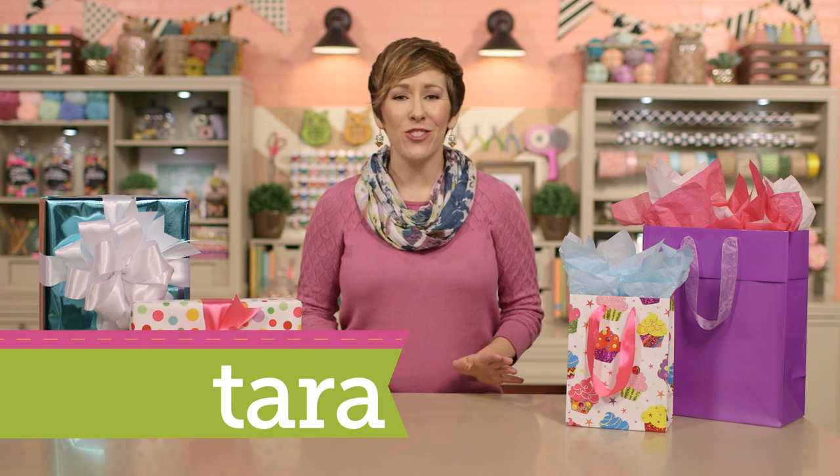Hey guys, Tara here with the Hobby Lobby Creative Studio. It seems like there's a birthday or a holiday around every corner, which means there's always gifts to be wrapped. So today I'm going to show you a couple ways to do that — one in a bag, and another in a box.